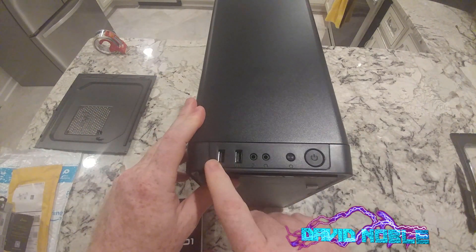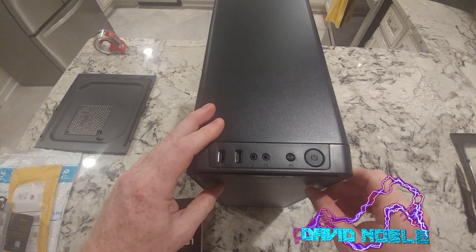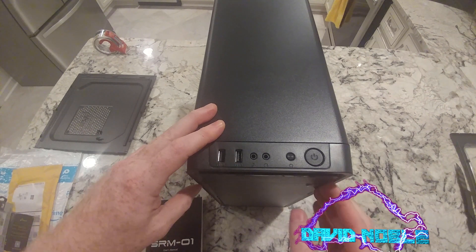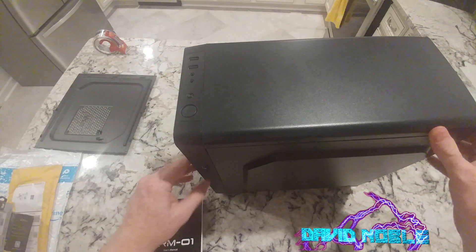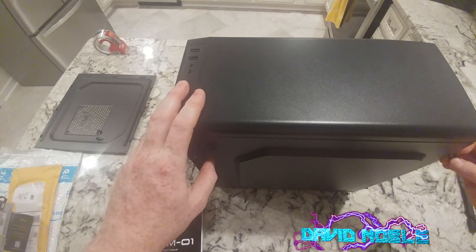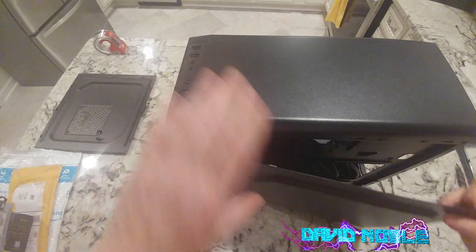On the front of this we have two USB 2.0s, your mic and headphone jacks, looks like a reset button and the power button. This part is kind of chintzy — not very impressed with that. Then on the side we've got one USB 3.0. That's kind of a bummer, but remember, $22.99 folks — if you're not spending a lot of money, you're not going to get a lot of features.